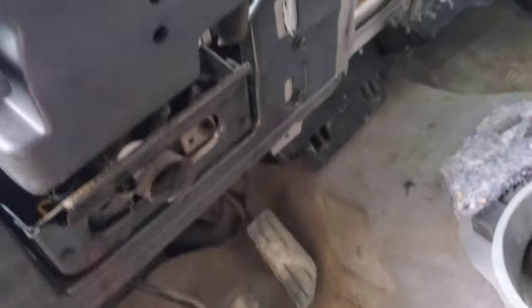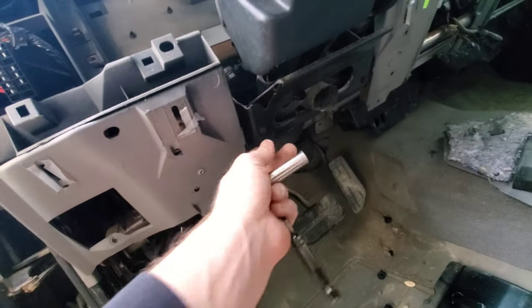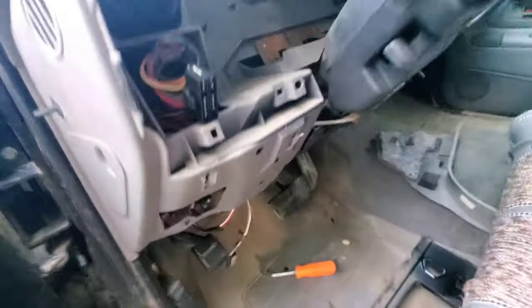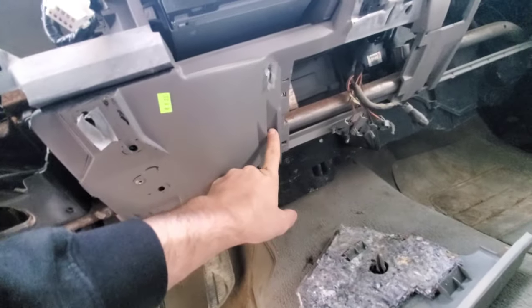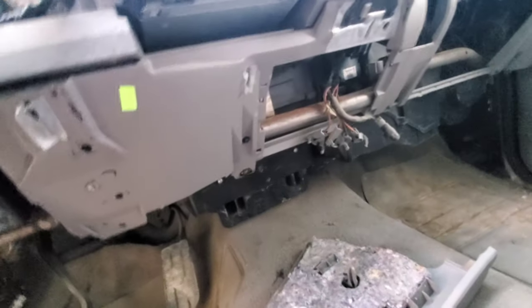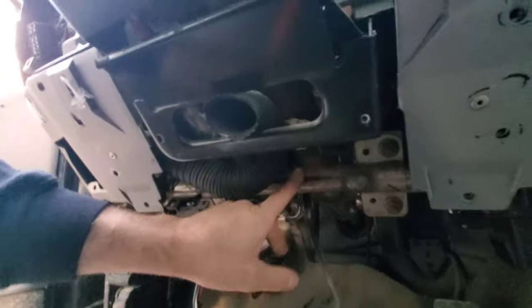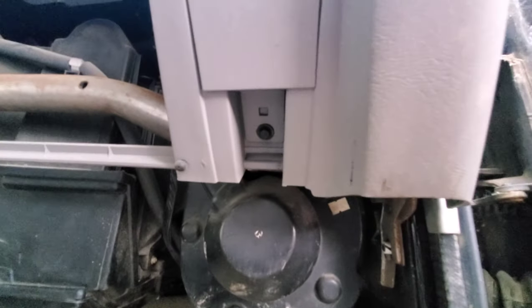Take the vent out — it just slides into a tube, not a big deal. Then take this lower plate out underneath the steering column; there are four 10mm bolts holding that on. Once that's out of the way, there's a small plate where the vent goes with two 7mm bolts. Behind the cluster there are 7mm bolts here, there, and over by the glove box. There are also ones on each side of the lighters and a hidden one back near the steering column.